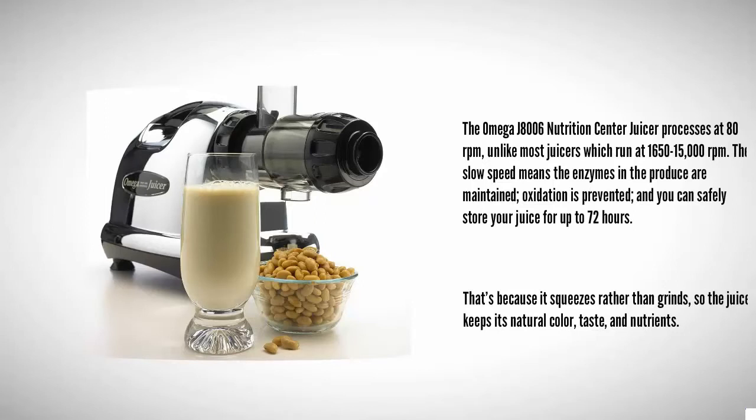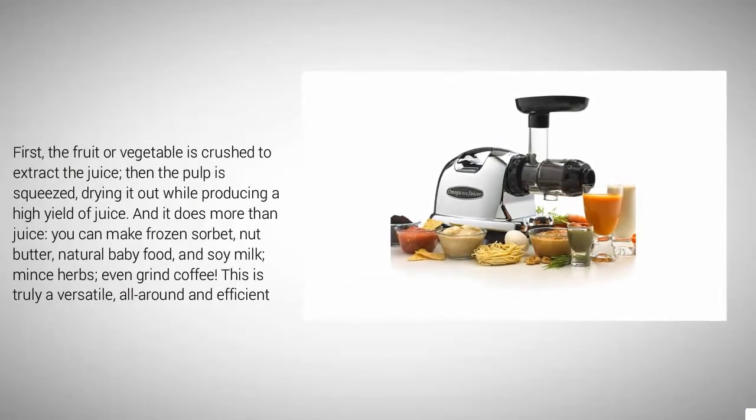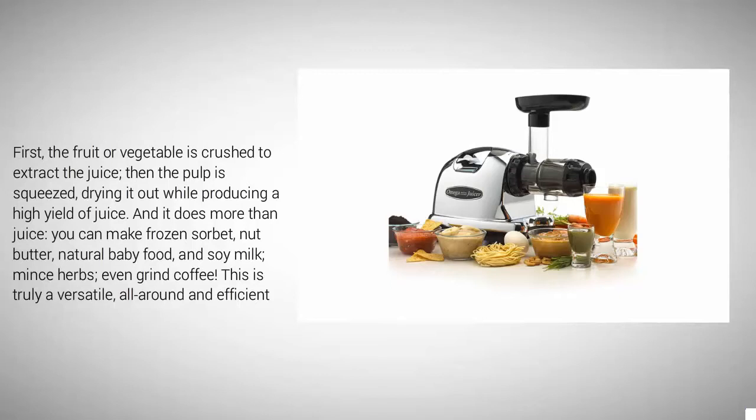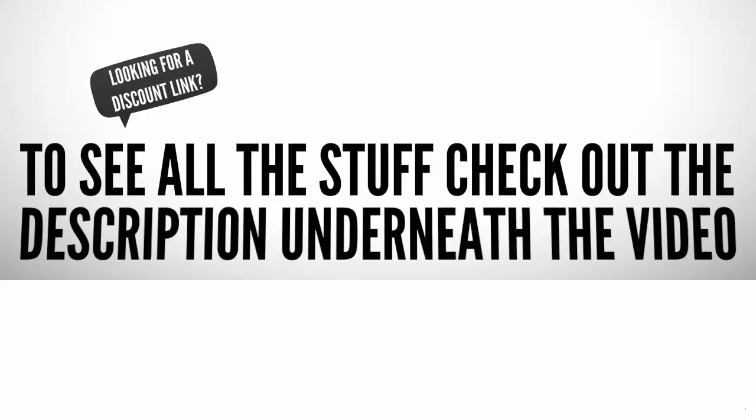That's because it squeezes rather than grinds, so the juice keeps its natural color, taste, and nutrients. First the fruit or vegetable is crushed to extract the juice, then the pulp is squeezed dry, producing a high yield of juice. It does more than juice — you can make frozen sorbet, nut butter, natural baby food, soy milk, mince herbs, and even grind coffee. This is truly a versatile, all-around, and efficient juicer.